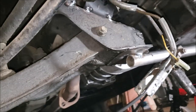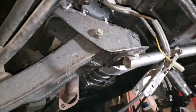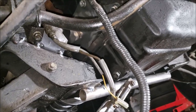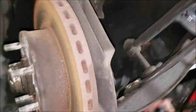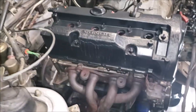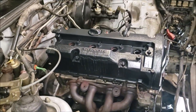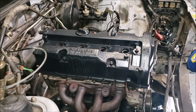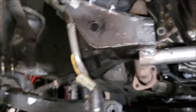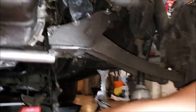Right now we're going to start taking apart the suspension components to get this crossmember down so we can throw a good weld on it and box it in properly. We're going to get our engine bridge and suspend the engine in place here so we don't have to pull it out yet.